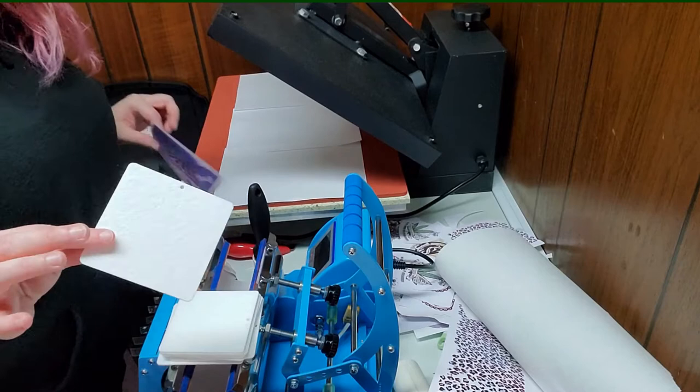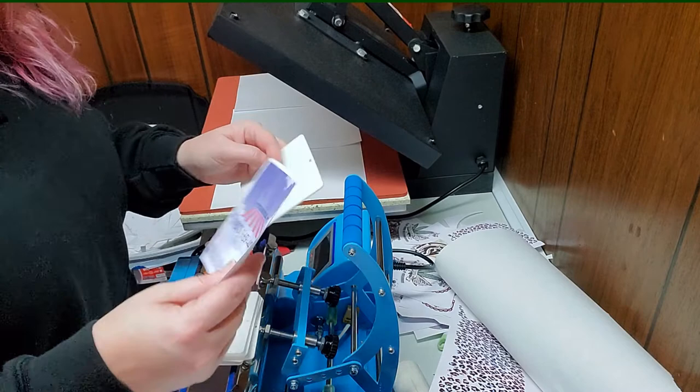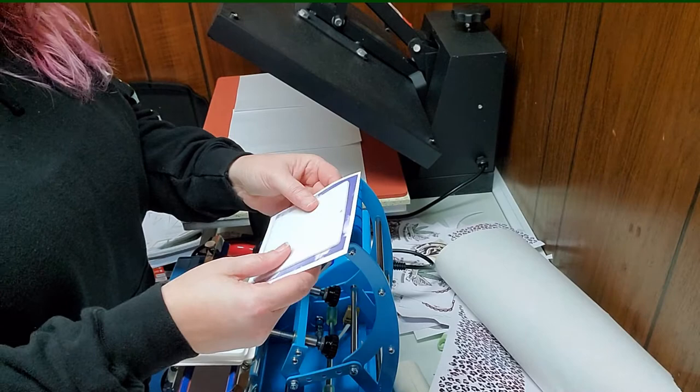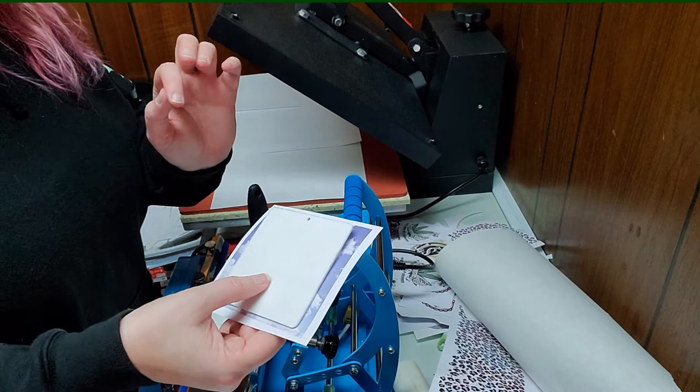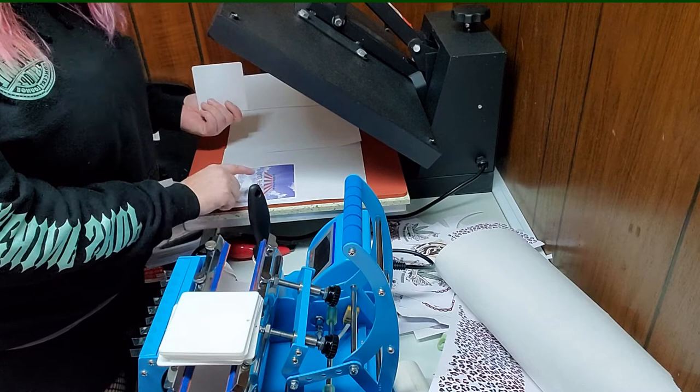We are going to be sublimating some air fresheners for a company, so I wanted to do a tutorial on how to press these. What I usually do is make the image a lot bigger than the air freshener. You don't have to do it as much as that, but I was doing several different sizes so I just made them all the same size to make it easier on myself.